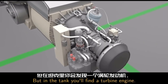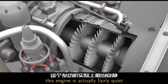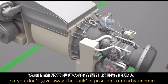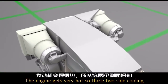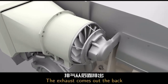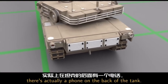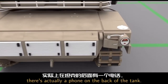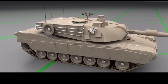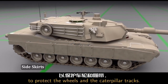But in the tank, you'll find a turbine engine. This one works a little bit more like a jet engine that you would find on an airplane. However, this engine is actually fairly quiet, which is really important so you don't give away the tank's position to nearby enemies. The engine gets very hot, so these two side cooling units help remove the heat. The exhaust comes out the back, so make sure and stay clear when the engine is on. There's also a phone on the back of the tank so that soldiers on the outside can communicate with the crew on the inside. The sides have armored plates called side skirts to protect the wheels and the caterpillar tracks.